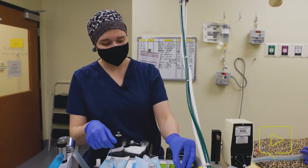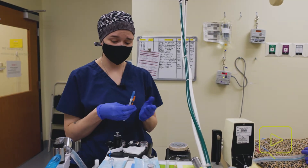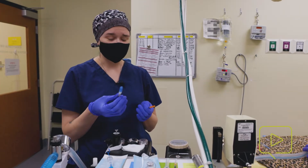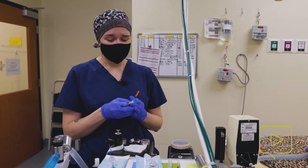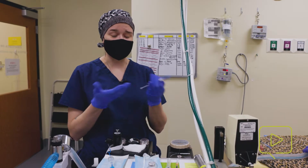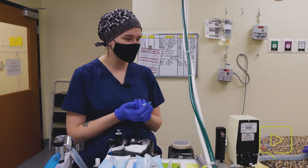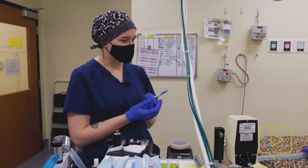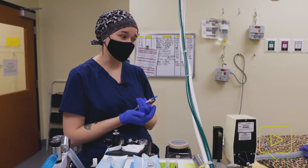We are going to go ahead and start induction. We are giving the remainder of his pre-meds and we're going to use propofol for his induction agent today. Propofol is a medication that you have to give slowly — if you give it too quickly, you can cause apnea, stopping them from breathing. So you just want to be conscientious of that, especially in a young cat. We don't want to create a lot of hypotension in these guys.